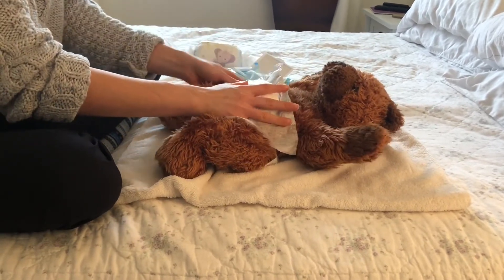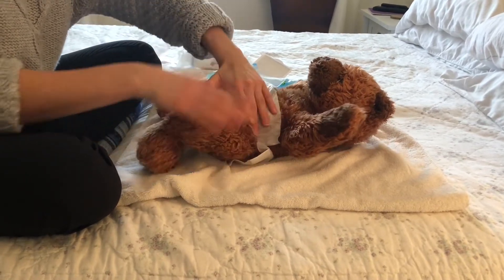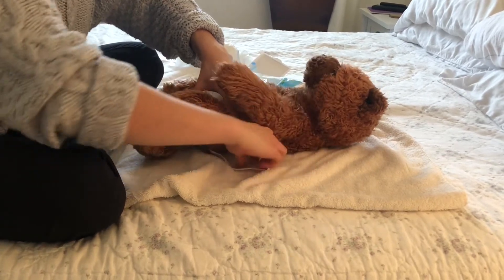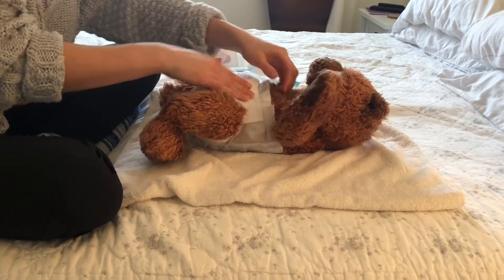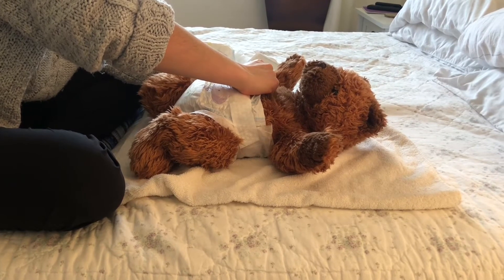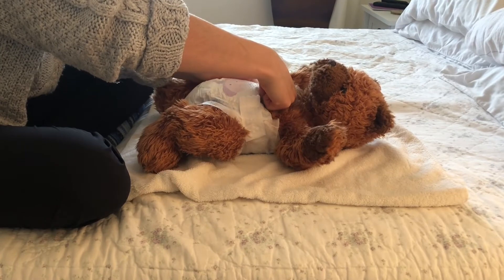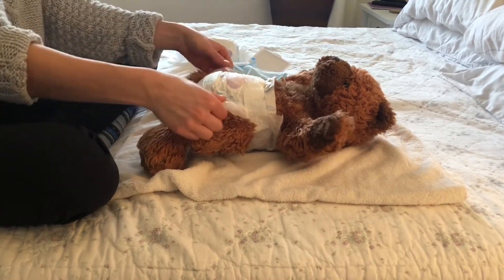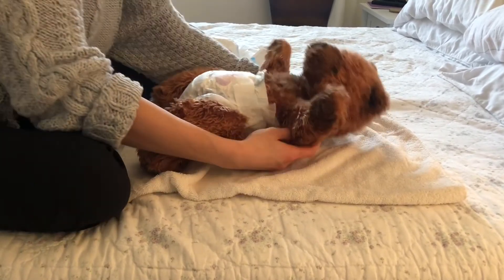Make sure all of the flaps are flattened out, then seal it nice and firmly but not too tight. You can do the two-finger test to make sure it's not too tight. These flaps will help make sure there are no leakages and reduce the risk — and we're done.